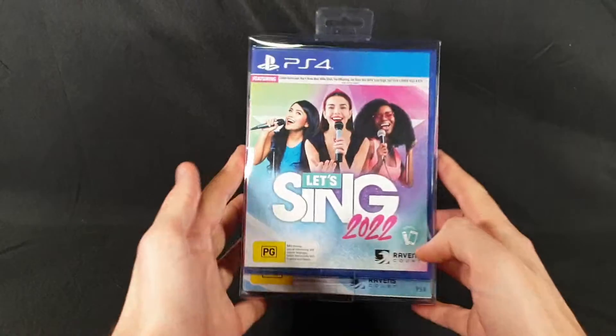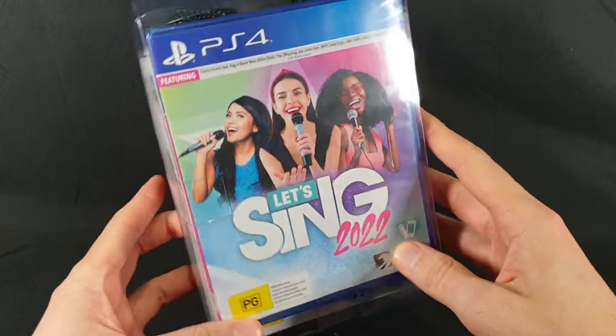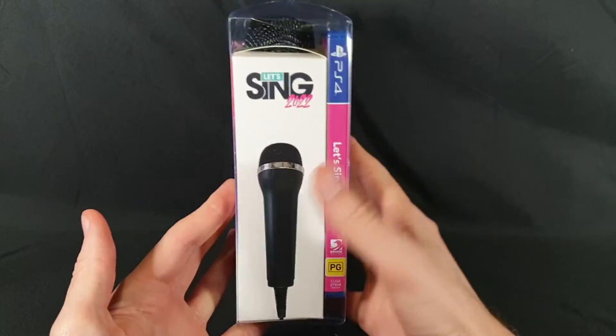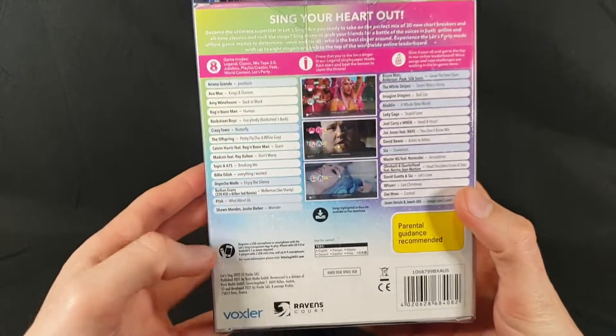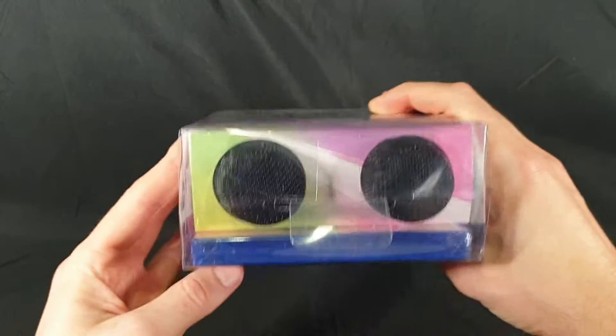So here we have the front, showing what game it actually comes on — we have our PlayStation 4 case in there. We have the side, we have the back with a list of songs, we have the side, top, and bottom.